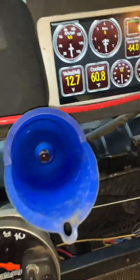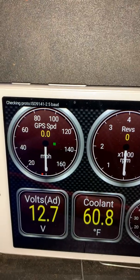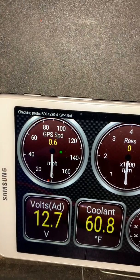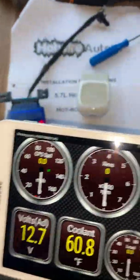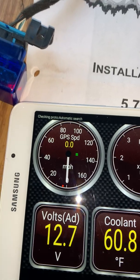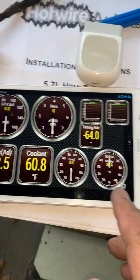With that connected using my short wires, I turn this on, turn this on, turn this on — and it finally connects. Let's get this thing closer. There it is, automatic search, it's blinking, and it says connected to ECU.